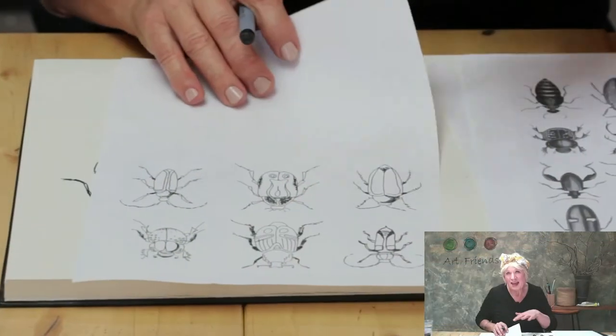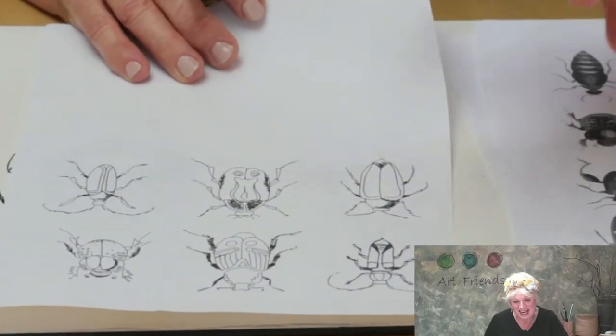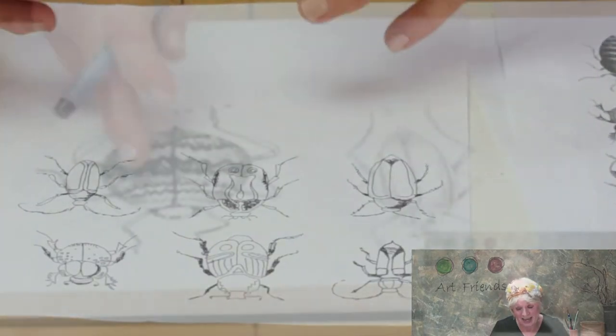Hello art friends, I'm Robin and welcome to Beetles. This series of five classes gives you lots of new skills so that you can create your own family of beetles.